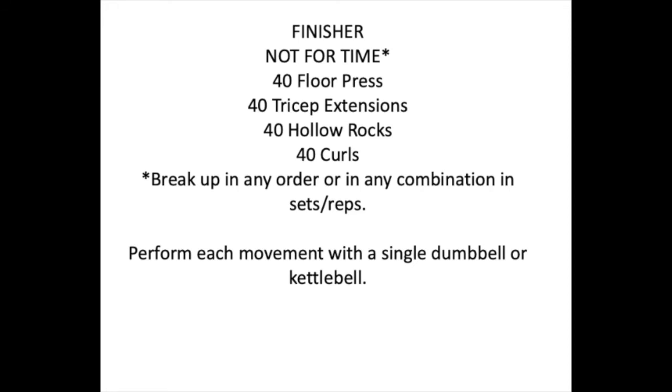Next you'll have your finisher to finish off with, and it's not for time. You can do this however you want and split the movements up however you want. The finisher is 40 floor press, 40 tricep extensions, 40 hollow rocks, and 40 curls. You could do sets of 10 each, or all 40 at once if you want.